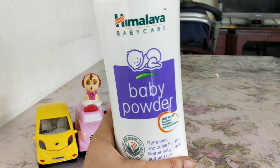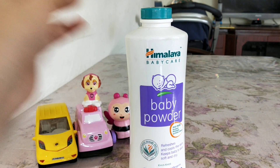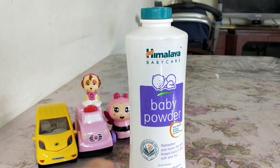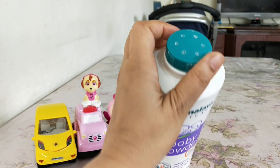The bottle itself is very nice, sturdy, and good to hold. Even if it falls, I don't think it's going to spill — it has a rotating cap where you make holes to dispense the powder.